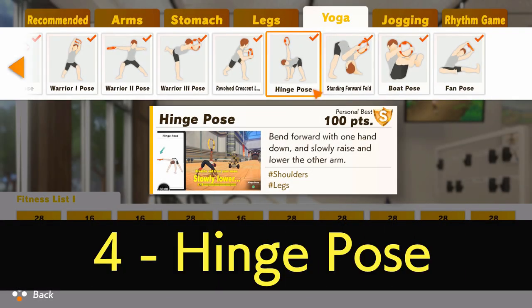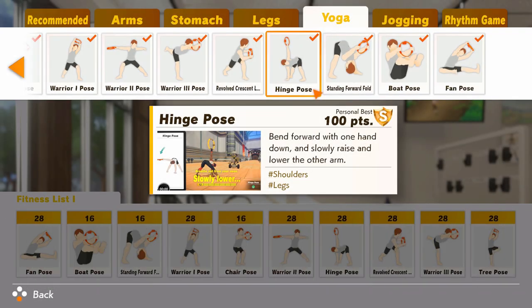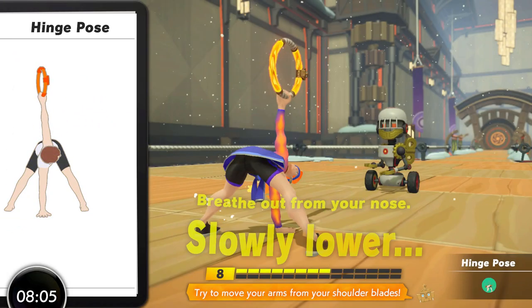Hinge Pose comes in at number four and it's a really effective move for a lot of people, hence its high placement. It's got a low skill floor, requiring you to bend over with your back parallel to the ground and have your arm go up directly above you from the side and back. It allows for a decent stretch for the pectorals whilst also activating the latissimus dorsi when you twist, which makes it one of the few moves to effectively get them working in Ring Fit.